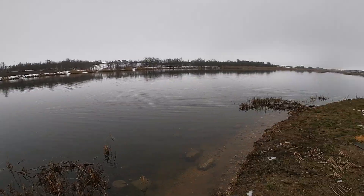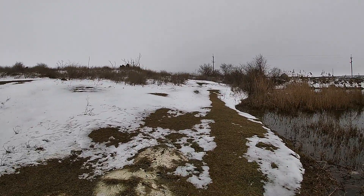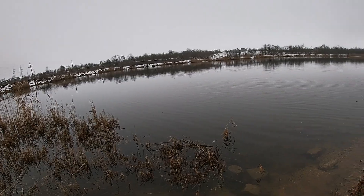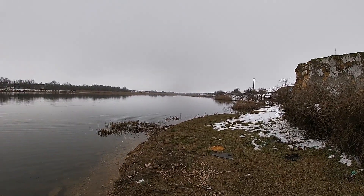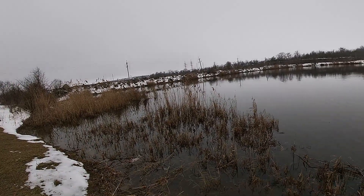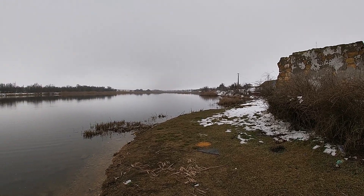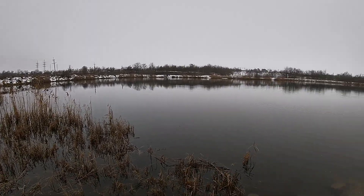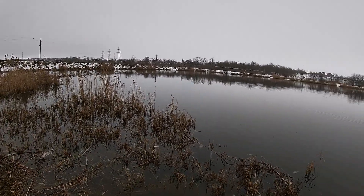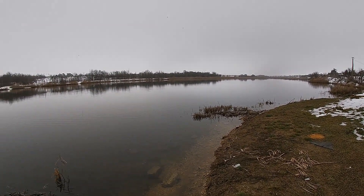На этом всё, друзья, пишите комментарии — выкладывать ещё такие видео или нет. Ну, я, конечно, постараюсь не выкладывать, но что делать — если много таких рыбалок, их тоже нужно показывать. Потому что не на каждой рыбалке получается приехать и наловить рыбу. К сожалению, очень часто на одну хорошую рыбалку надо съездить две-три пустые вообще. Ну, а так — на этом всё, всем пока!